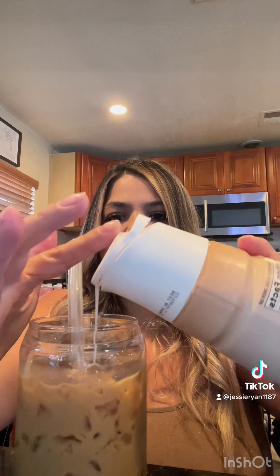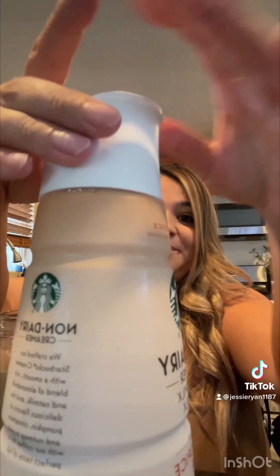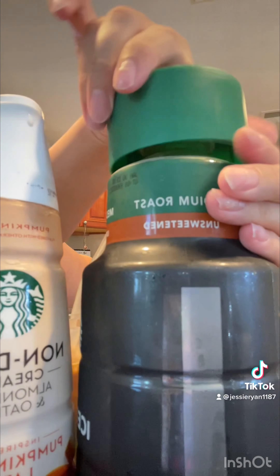Not that bad — it needs a little bit more creamer. You don't want to be all creamer? Yeah, it's not that bad. Not bad. It's not bad, it actually tastes pretty good. It's coffee, honey. It's not for you. But not bad.